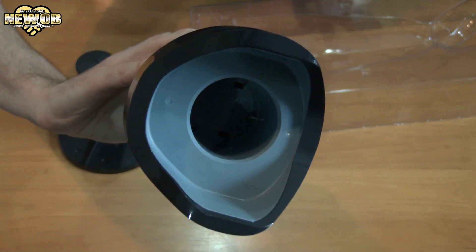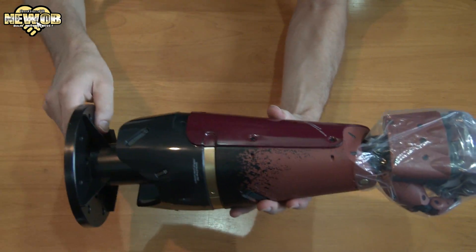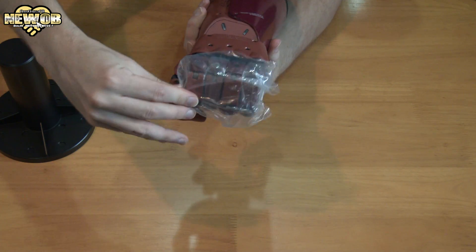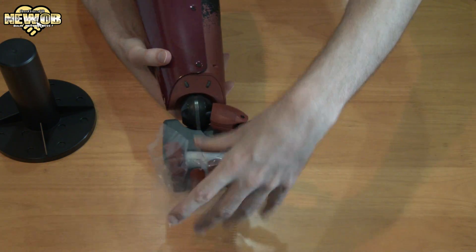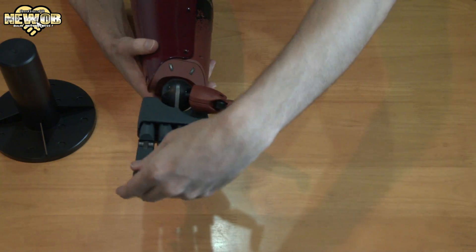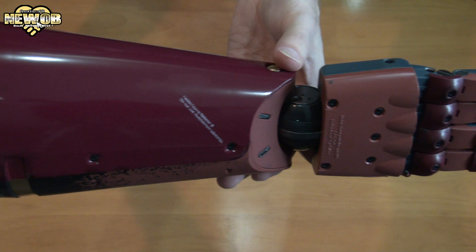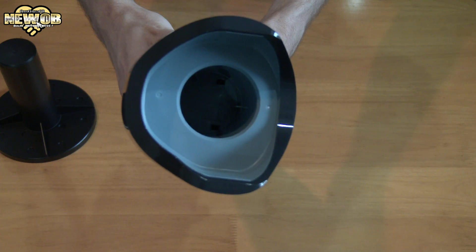Whoa. Bit of a hole there, so you can go on the stand. Very, very cool. Of course this is not needed. I'm gonna put my hand in — it's actually holding this. The bionic arm. The back, the side, the front, the other side, the top, and the bottom.